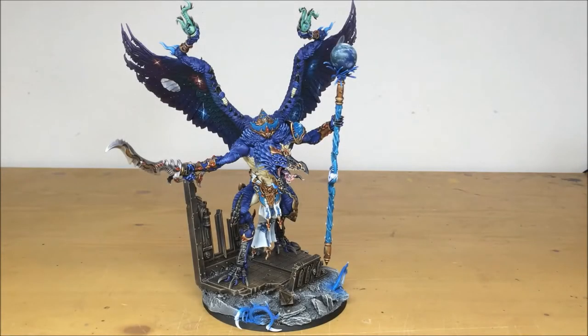Hey guys, hope you're all well and welcome to this commission completion video. We've got an absolute treat for you today — a really nice Lord of Change that we've had the pleasure of working on for one of our clients. It's been completed by Kev, one of the artists here at Siege.